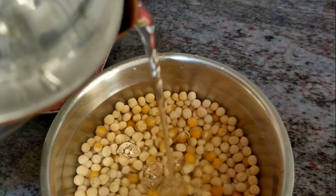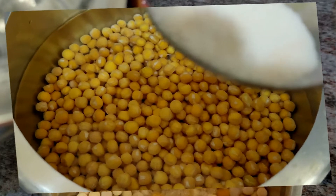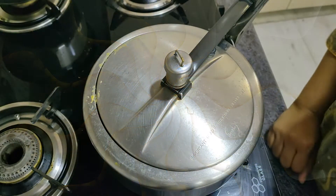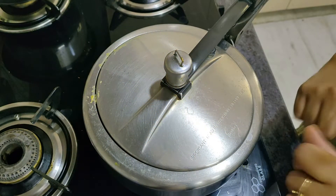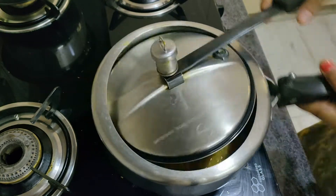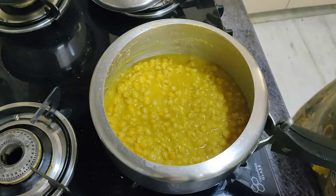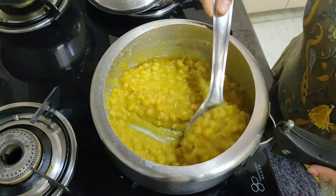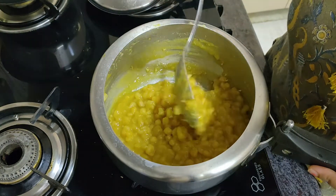As soon as the Matar Kulchat is soaked, give it 4 whistles in the pressure cooker. Now release the pressure from the cooker. Now we will open it.